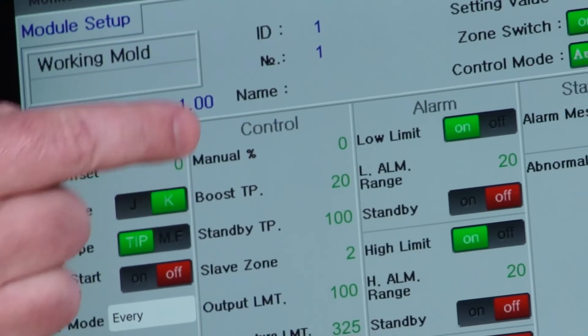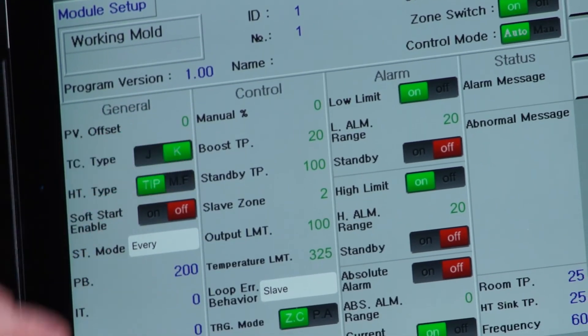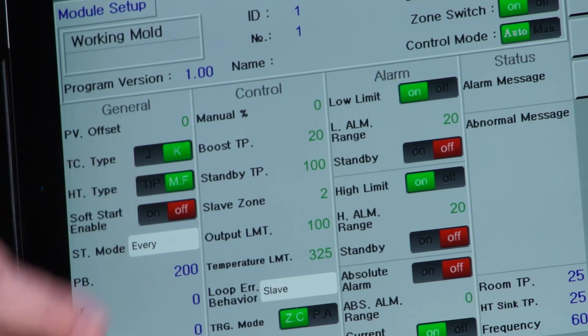During the setup process, you can name the individual zones based on what's controlling the HotRunner, such as nozzle, probe, and manifold.